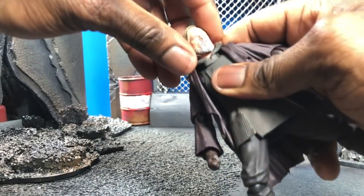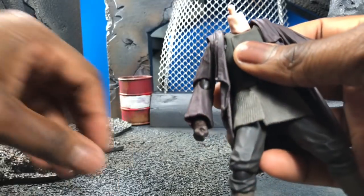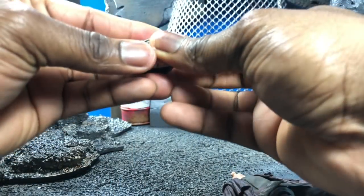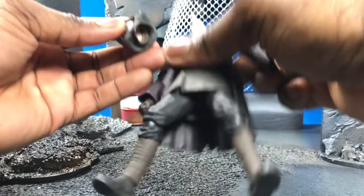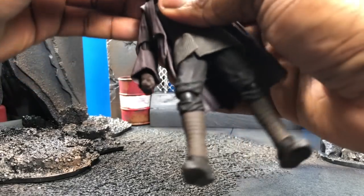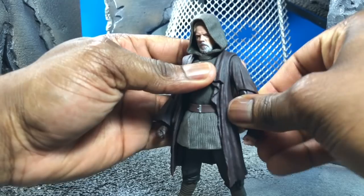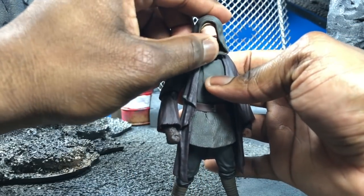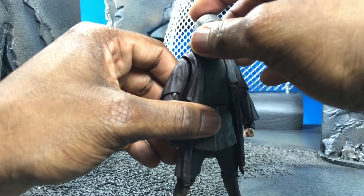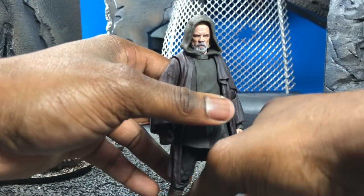Real quick — for the hood-up accessory swap: take the head off (that's why mine came off so easily), then pop the head inside the hood-up piece, and pop the head back on. Voilà — now you have the hooded look. Your range of motion will only be hindered by the hood getting in the way, but you can still rotate left and right. If it's raining, you can put his hood up.